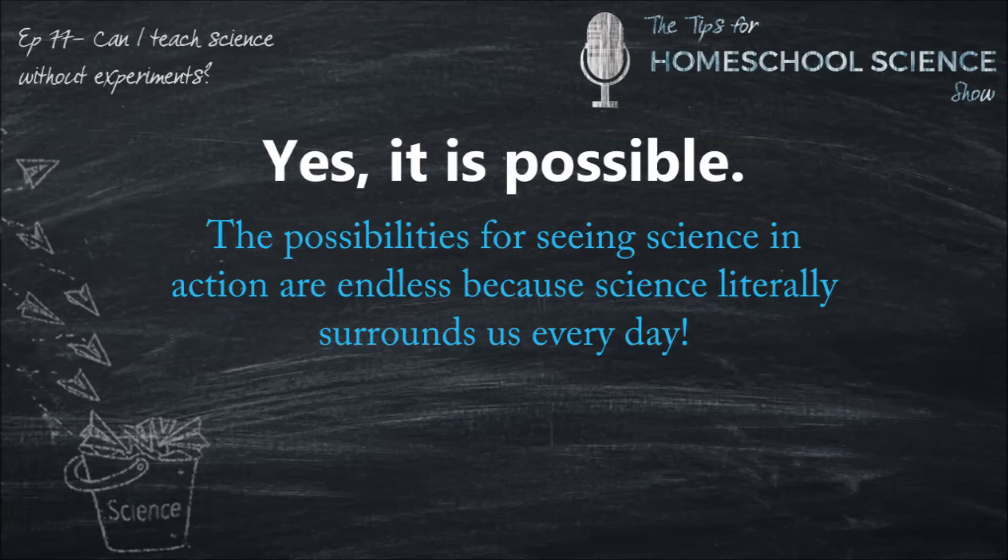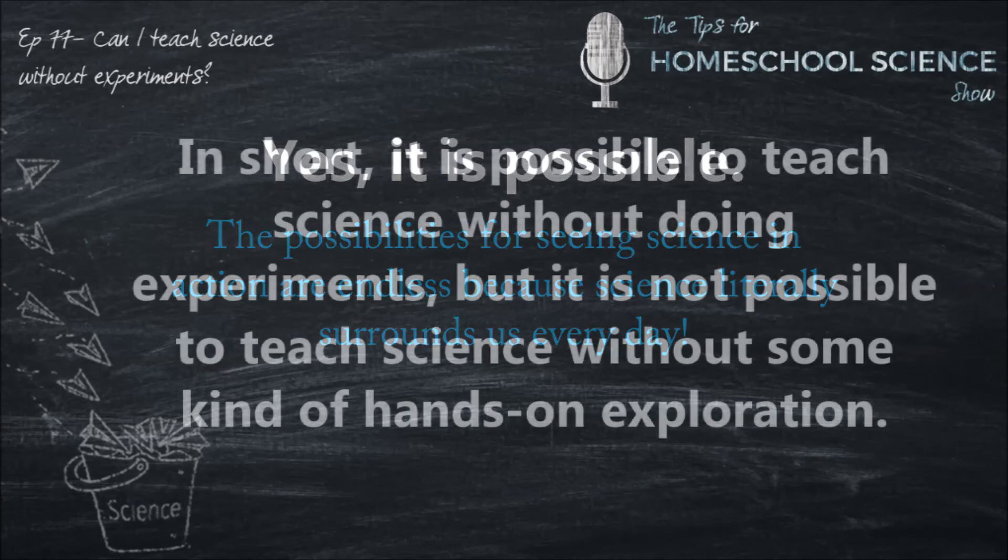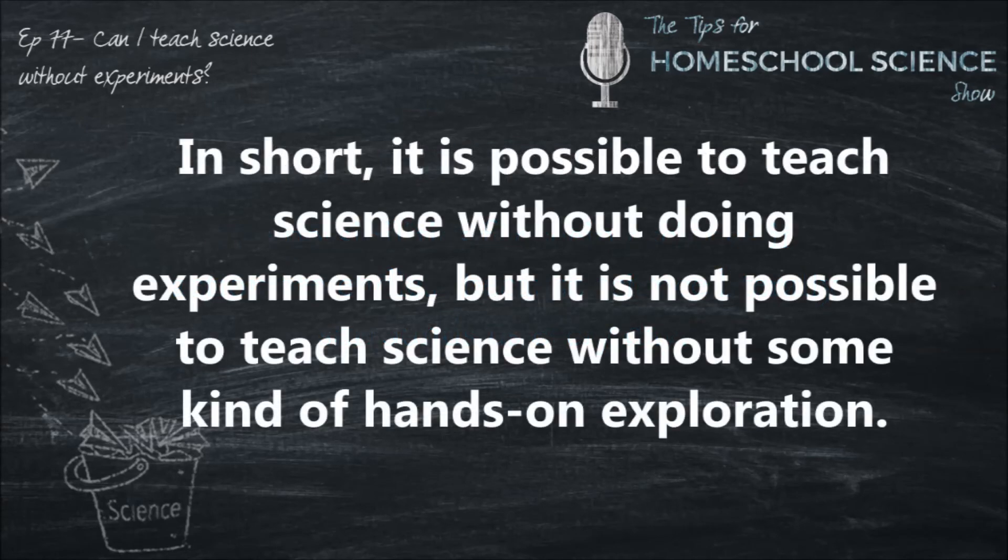As you get more comfortable with hands-on science, you can add in simple experiments — things like mixing baking soda and vinegar or trying to freeze salt water. Hands-on science doesn't have to be cumbersome or difficult. It just needs to give our kiddos an opportunity to see science in action. So in short, it's possible to teach science without doing experiments, but it's not possible to teach science without doing some kind of hands-on exploration.